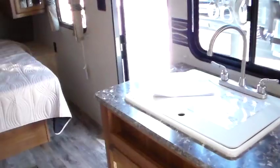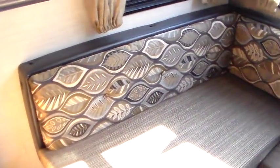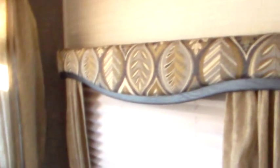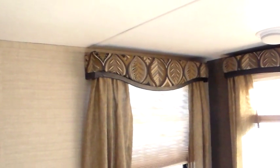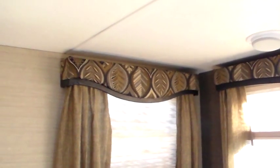That will do it on the 202. This one is going to be the sandstone interior, which is kind of a fall-looking, leafy, fall colors — that is the sandstone interior. Next stop will be the 179. Now that I've given you the exterior and all the interior as far as the cabinets and stuff, I'm just going to go through and shoot the rest of the interiors, and then I'll do the 179 a little more thorough for you.